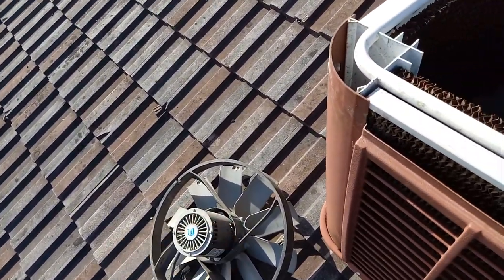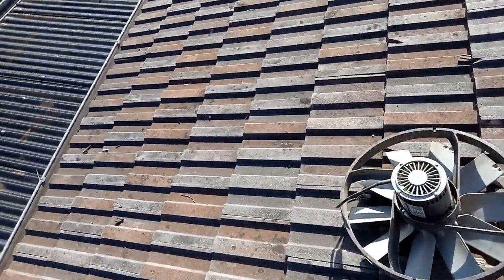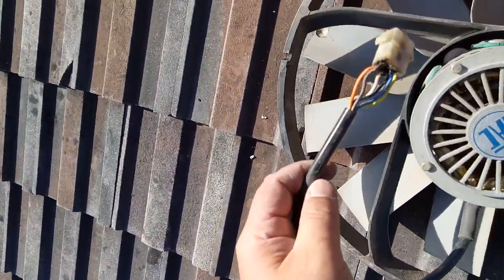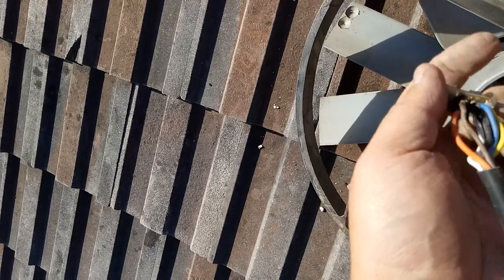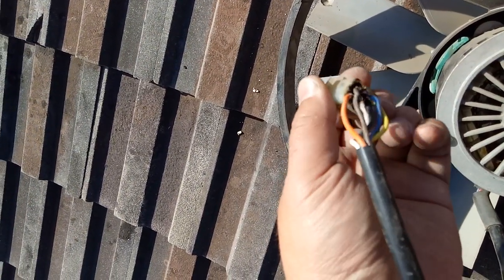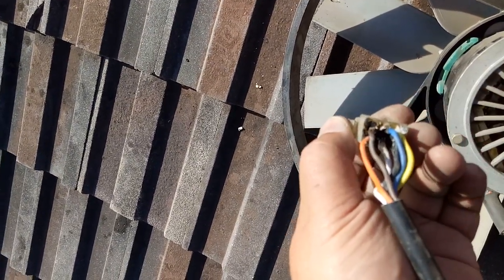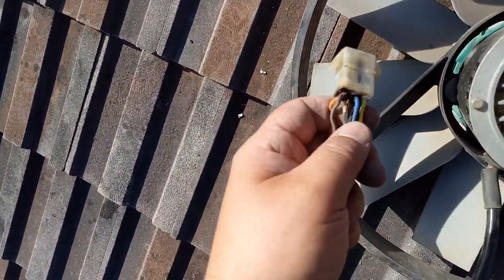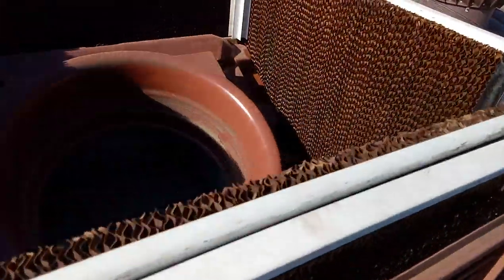I was about to pull the motor out and order a new one — they're about $350 off the internet plus postage. But I found this: there's a plug in between which I didn't think would be there. And as you can see, all the material inside there has actually burnt and melted through. The plug is actually burning. I reckon that's been arcing away when it gets moist and wet — this is an evaporative, it puts water into the bottom, fills it with water, and this all gets nice and wet.